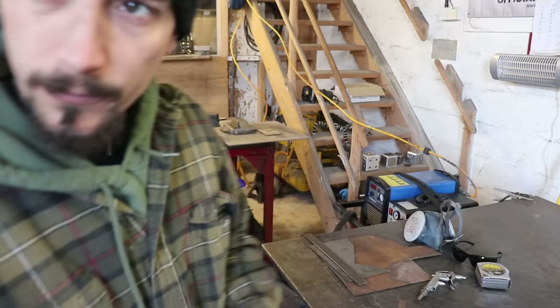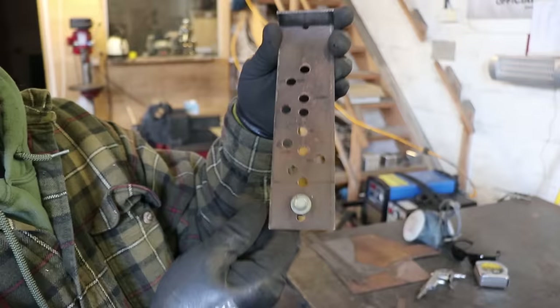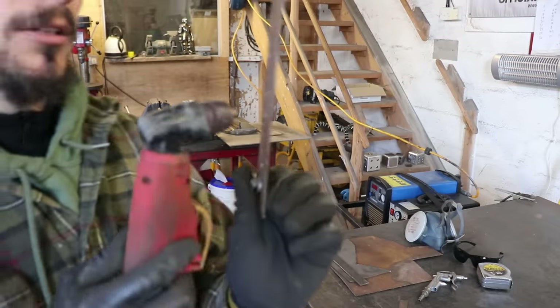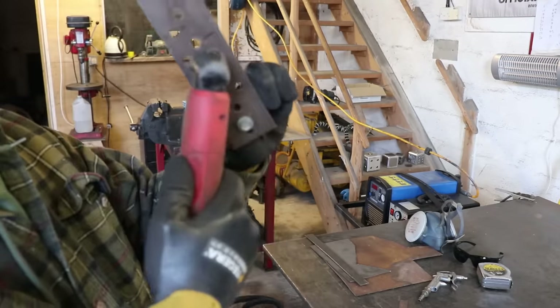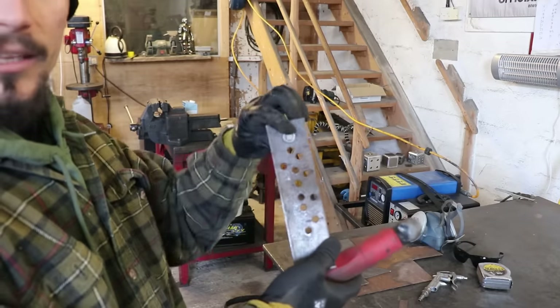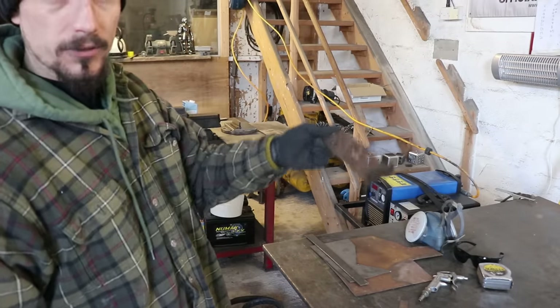Another thing I use for cutting out circles — you've probably seen this if you've watched my other videos. If you want to cut a circle, drill a hole in the middle of the plate, and then the end of the torch just slots into these holes. You can buy a kit with a little magnetic thing that sticks on and rolls around, or you can just make yourself one for nothing.